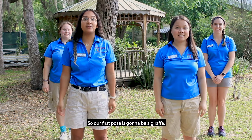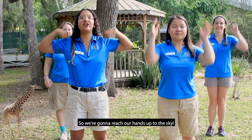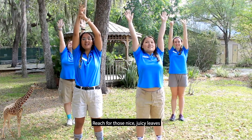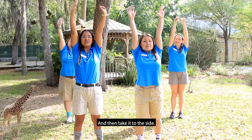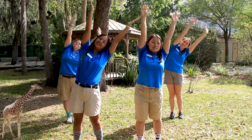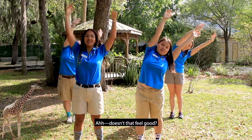Alright, so our first pose is gonna be a giraffe. We're gonna reach our hands up to the sky, reach for those nice juicy leaves at the tippy-top of the trees, and then take it to the side, and then to the other side. Doesn't that feel good?